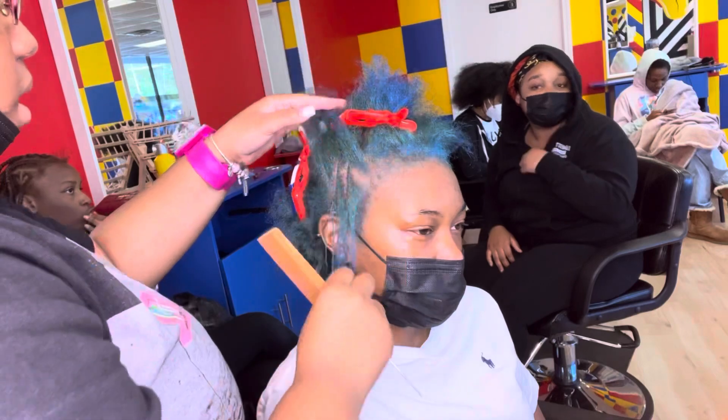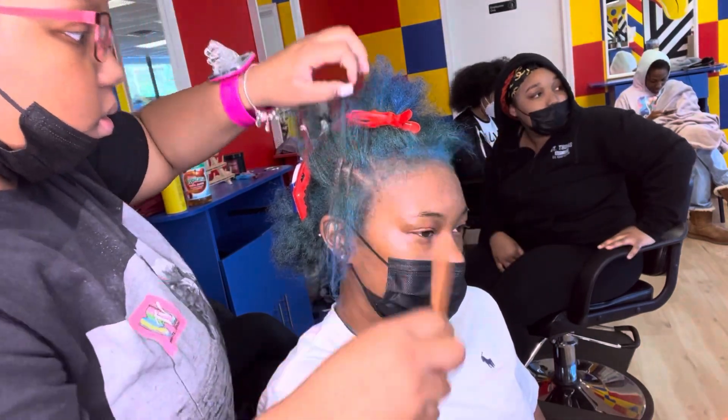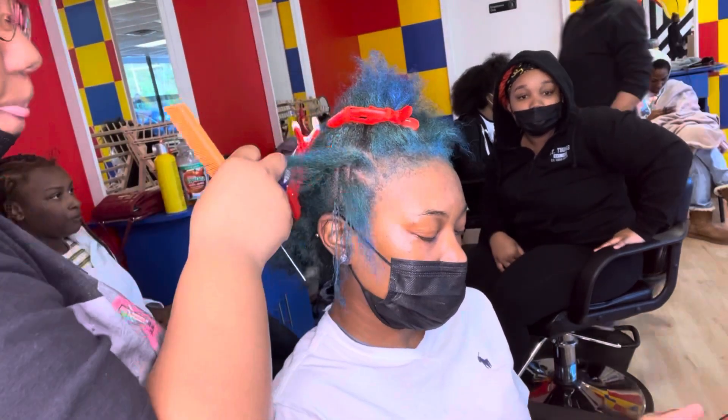I ended up redoing this braid — redoing the S. I took it out and redid it.